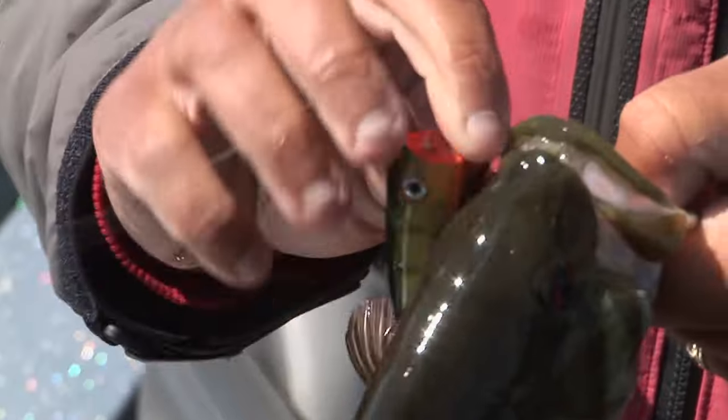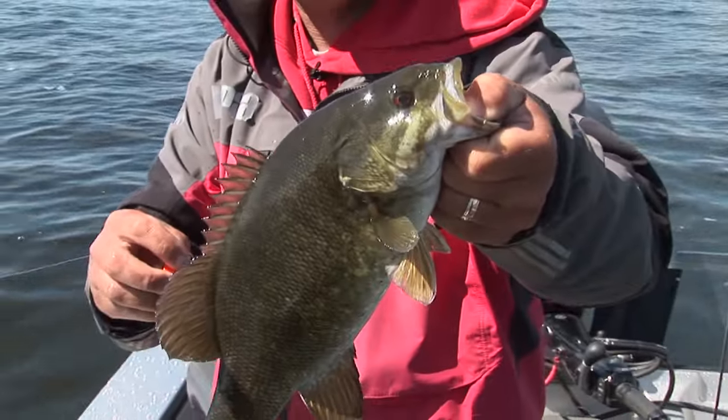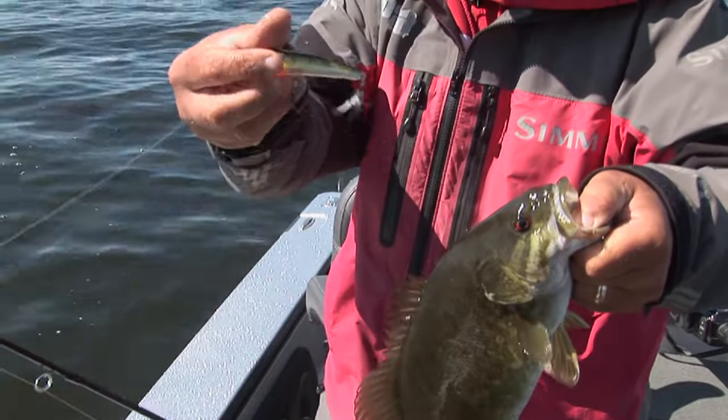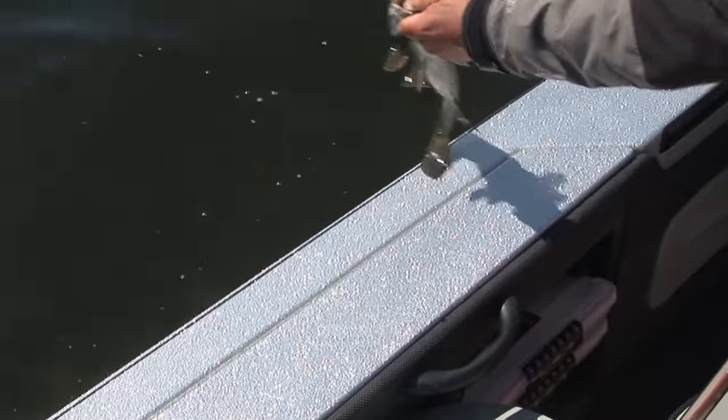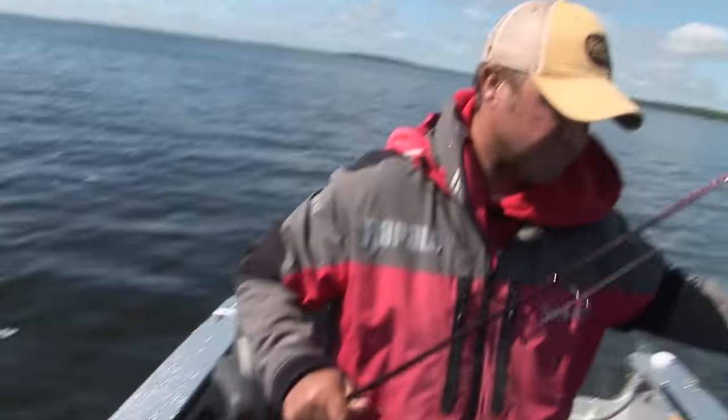Bait out of its mouth. Not a giant, but man, absolutely crushed it. Get this girl back in the water. I don't even have the trolling motor down yet. First cast.